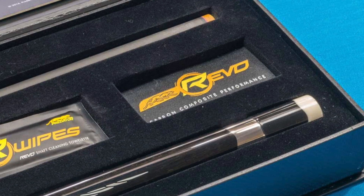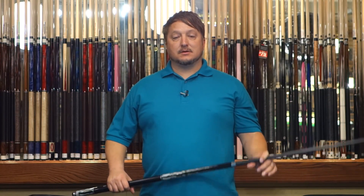And I'm going to show you the deflection results right now. We're going to do soft, medium, and firm hits. I'm going to start off with soft.